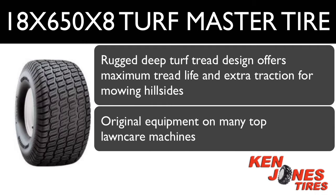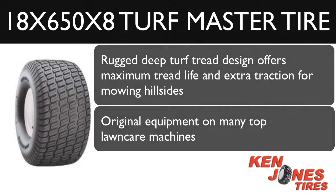It's a step up from the Carlisle Turf Saver and costs more money, but we at Ken Jones Tires guarantee you won't be disappointed with its performance. The Carlisle Turfmaster is as good as it gets and is available in a huge array of sizes, including 18 x 650 x 8, to fit just about any mowing machine.